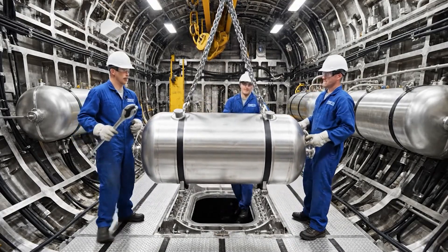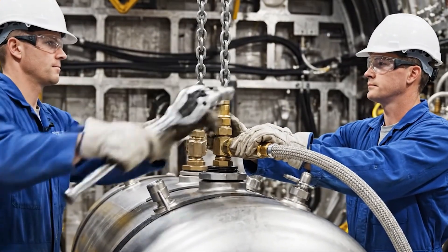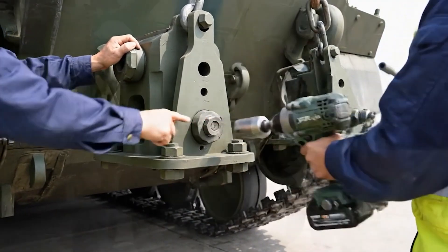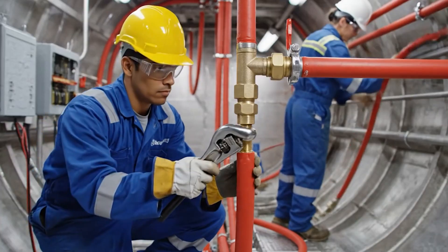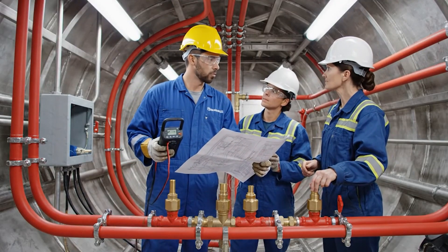Torque wrench engaged. Give me another half turn. Checked and secured. Pressure looks good. Hold it steady right there. Got it. Hitting the first bolt now. Make sure it's fully seated before the next one. This line is secure. The sensor here is active. Check the specs against the blueprint for the next run.